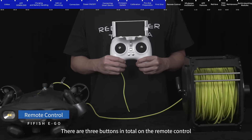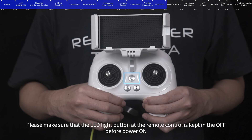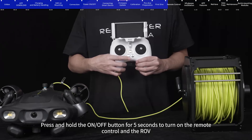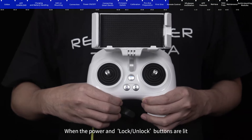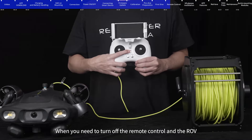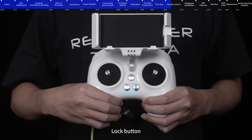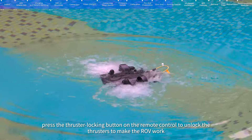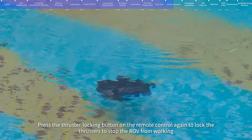Remote control buttons: There are 3 buttons in total. Power button: press and hold for 5 seconds to turn on the remote control and ROV; the power LED turns on clockwise and when the power and lock/unlock buttons are lit, the connection is successful. To turn off, press and hold for 5 seconds again. Lock button: after putting the ROV in the water, press the thruster locking button to unlock the thrusters and make the ROV work. Press it again to lock the thrusters and stop the ROV.